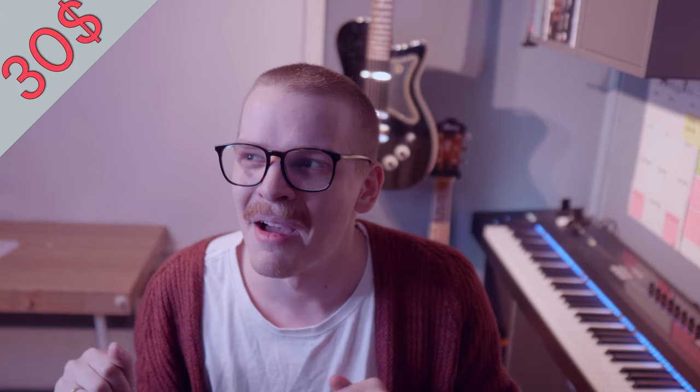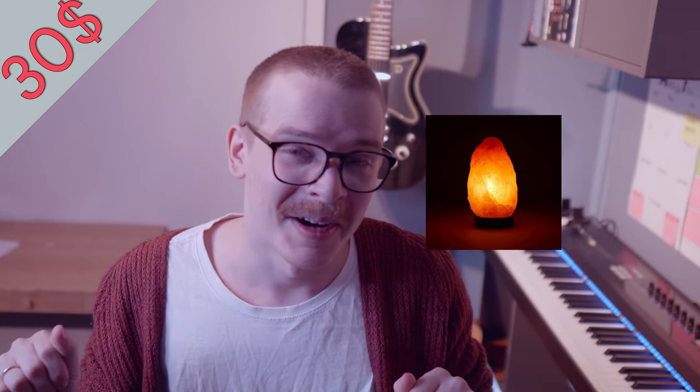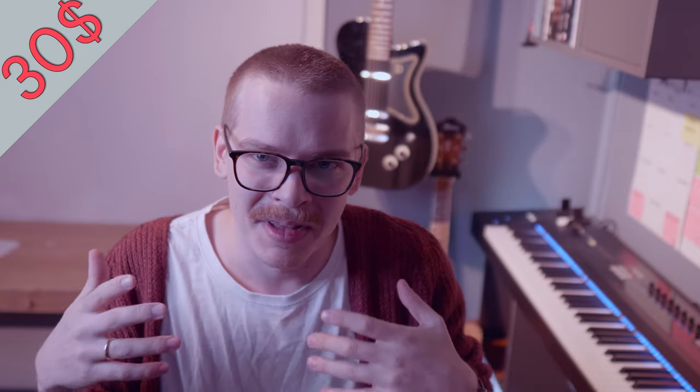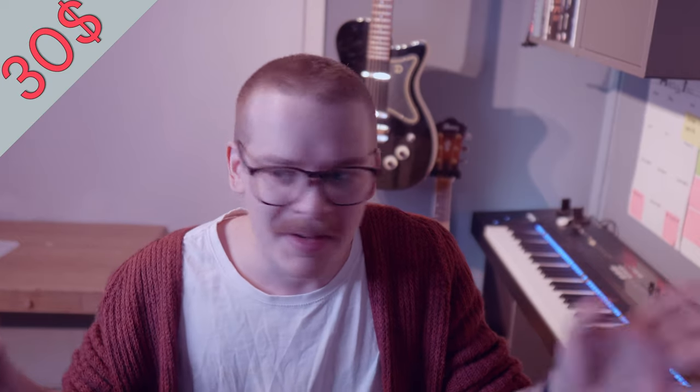Our next price segment is under 30 bucks, and there's a lot of cool stuff here. Something I see all the time in Instagram feeds of studios around the world is Himalayan salt lamps, which look beautiful in rooms with less light. It's something nice to look at beside your monitors — maybe save up and buy a pair that'll look really good beside the studio monitors.